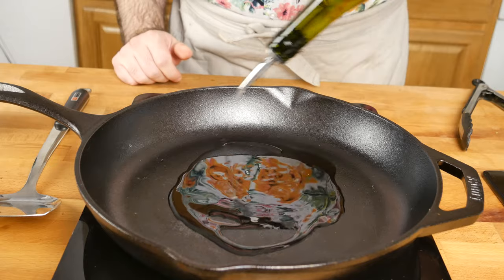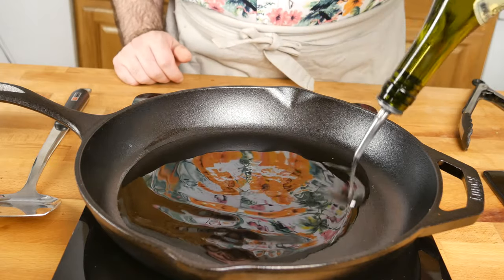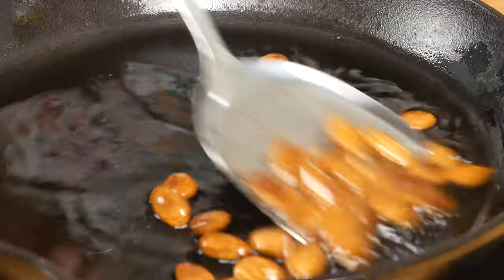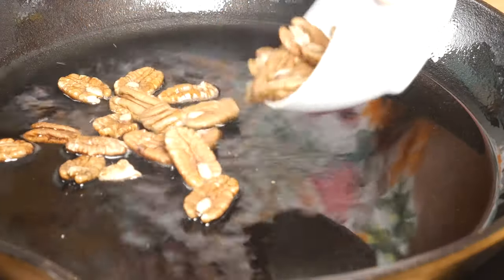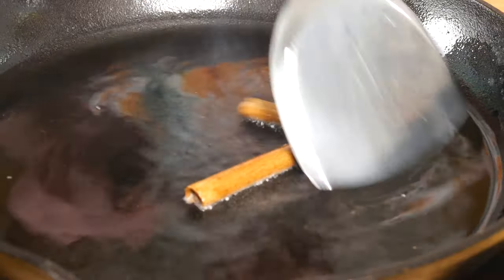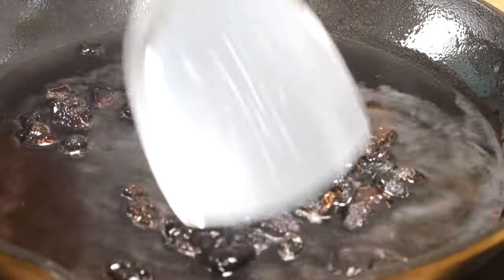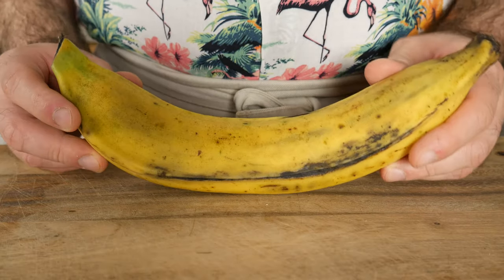We're going to use the same skillet again to fry up some aromatics. Put about a centimeter depth of cooking oil into the skillet. I've got some almonds — fry those until they're golden brown. Pecans — same thing, fry them until they're golden brown. Two cinnamon sticks, which are kind of cool as they sort of open as you fry them. A couple tablespoons of black raisins — these rehydrate as you fry them so they'll expand a little bit.